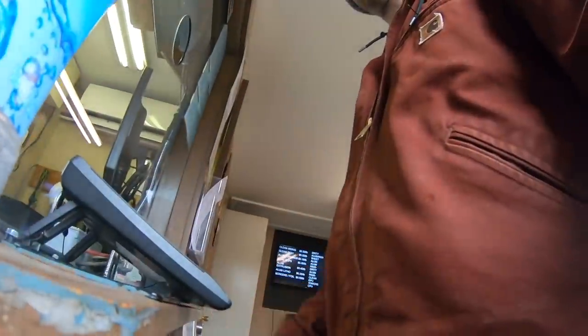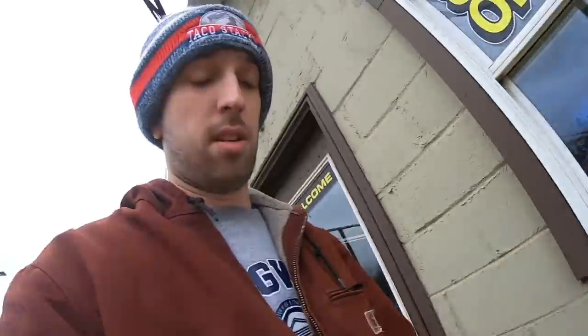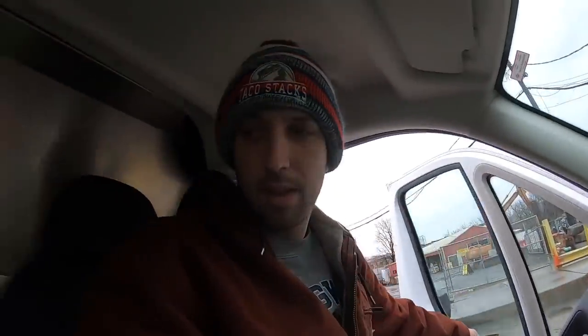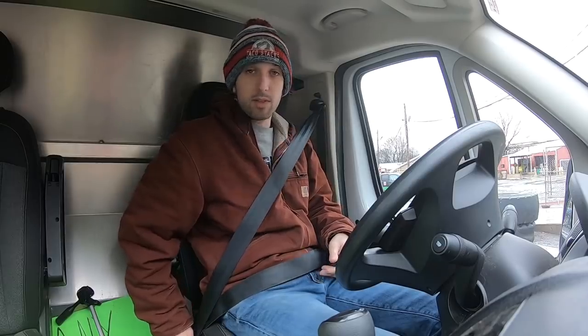All right, dropped off the metal, went in and got paid. We got ourselves $19 — that's what we got in iron from garbage picking yesterday. People have asked me if garbage picking is a good profitable business — it's not very profitable. I do it as a hobby. I enjoy trash picking because I enjoy finding random things, random treasures. You're saving the earth while making a little bit of money, and the garbage people don't have to fill up their landfills. It's a win-win for everyone.